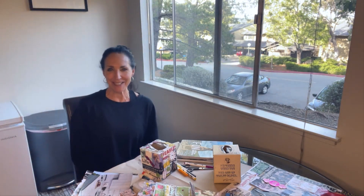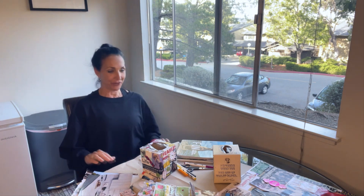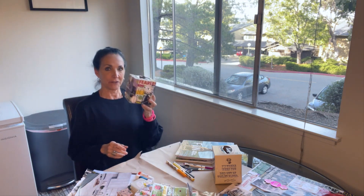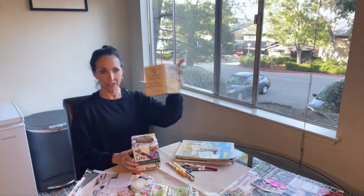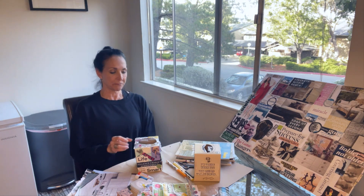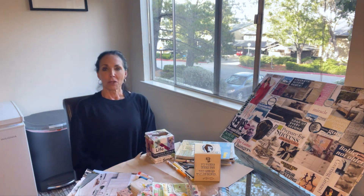Okay, here we are — Module One: Visions and Goals. Your first assignment is you're either going to make a vision box out of a box of Kleenex, or you're going to make a vision board. And you're thinking, 'Arts and crafts? I'm paying all this money for arts and crafts?' No.